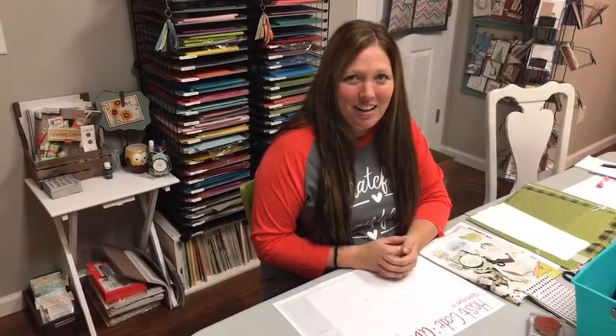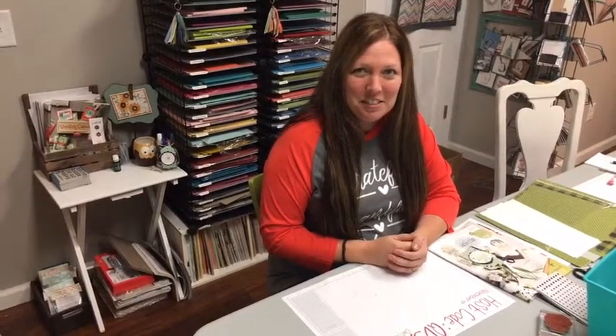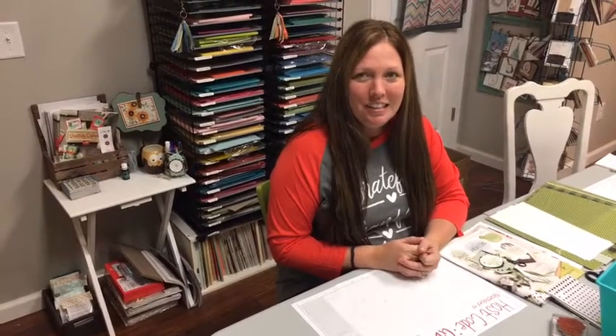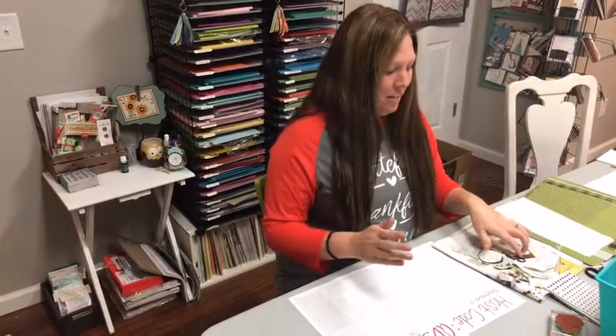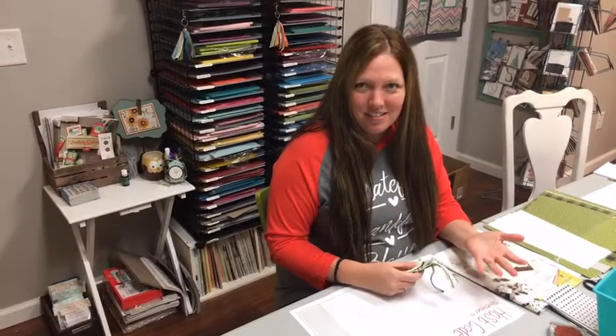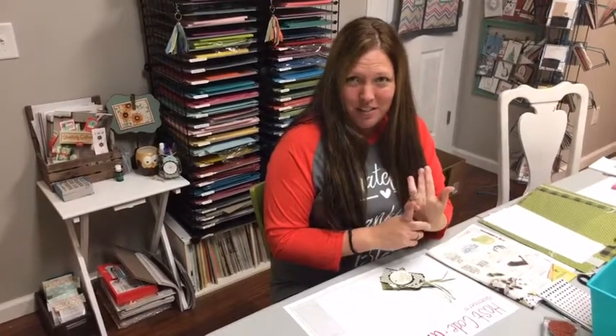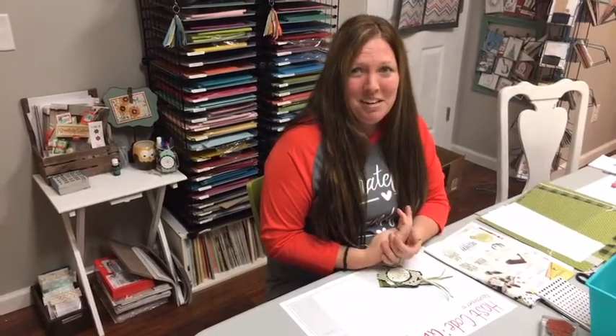Hi everybody, it's Michelle Littwiller here with Owlstar Stampers joining you on this Black Friday. I hope everybody has survived today if you've been out shopping or maybe you've done some online shopping. Today I'm going to show you some gift tags, because after Thanksgiving there was shopping before and after, and then Black Friday — or if you were like me, I did all my shopping online.